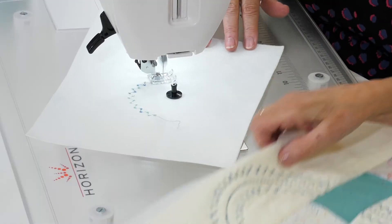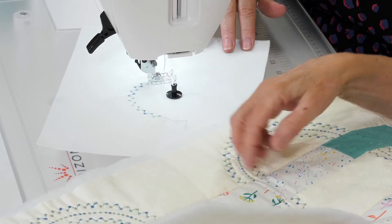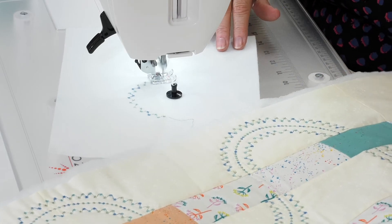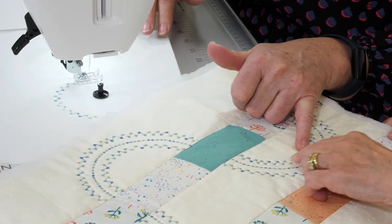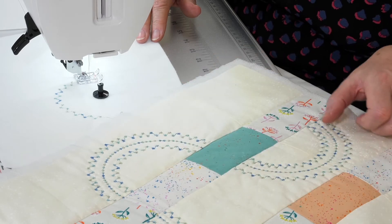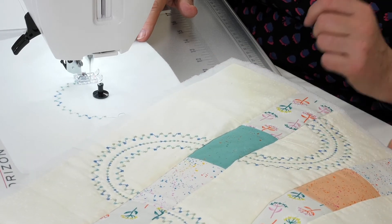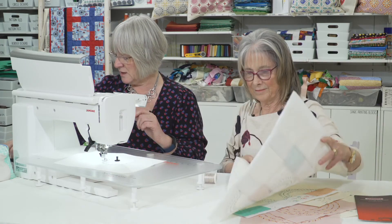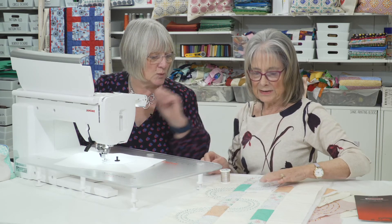If you look at this example, you can see where it's been pieced — this has actually been done afterwards. So you could actually have your quilt pieced and then just come on with this afterwards and mark your centre point. You could use the attachment as your centre point marker. Photocopy all the little pieces like this, so you've got them all photocopied and then you can mark it and know exactly where you're going.